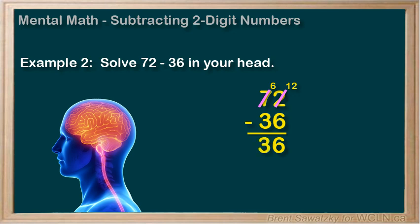So, does that method work for you? For some people, the borrowing is kind of tough to keep straight in their heads. Of course, a little practice and you'd have it, but there are other ways to do this one in our heads. Let's look at another way to visualize it.